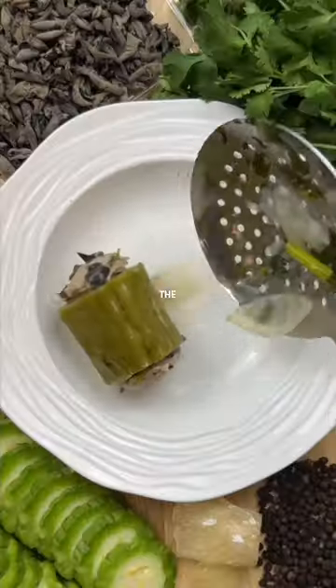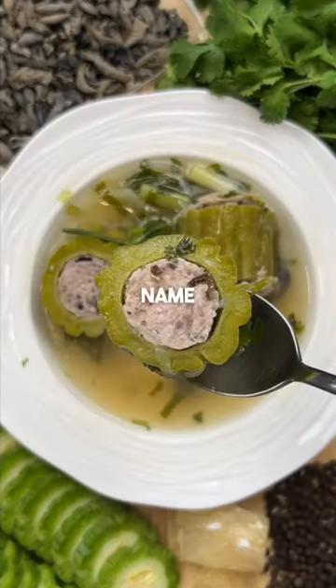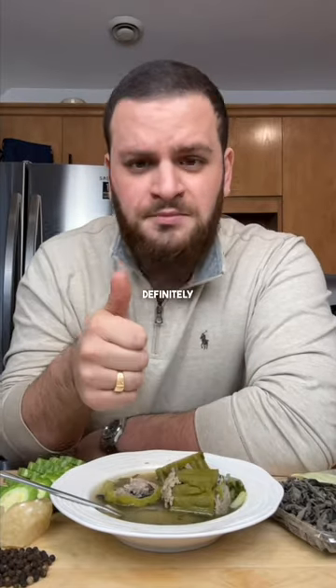I'm making meals we hated as kids, and the most requested one to date was this Vietnamese bitter melon soup. And even if the name does it justice, the flavors were definitely love at first bite.